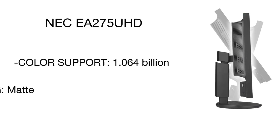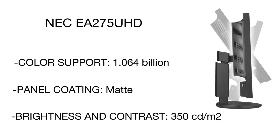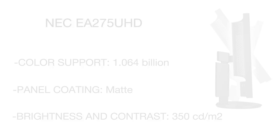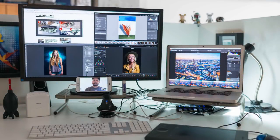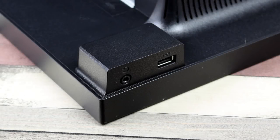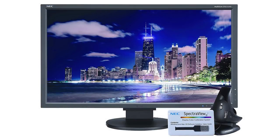The NEC monitor has two unique features: a human sensor and ambient light sensors that automatically adjust screen brightness to your lighting conditions, thereby saving power. Any designer will appreciate that this model can be connected to six other monitors to display the same image at once.